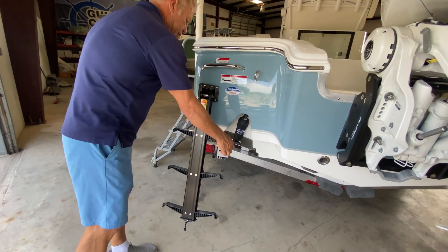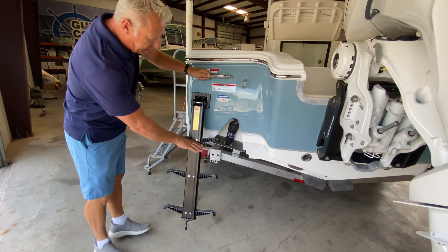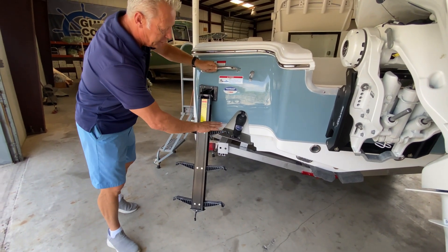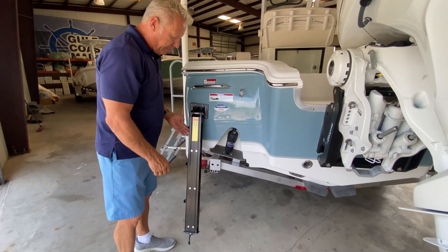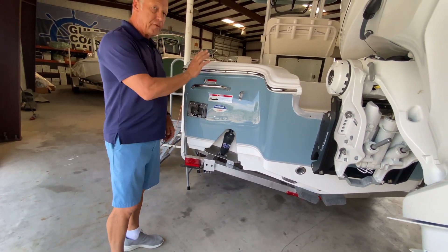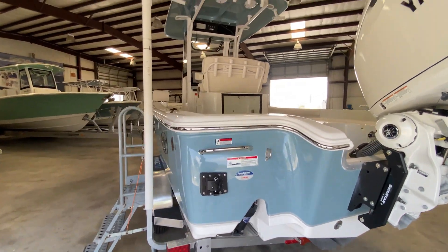It's also got this really cool Sea Hunt boarding ladder. What I like about this is it's an easy load, and you can see that it goes well below the waterline, so even these steps here are typically going to be under the waves. This makes it a little easier to get back and forth onto the boat. But once it's folded and put away, you've got nothing hanging off the back of the boat to get in your way, which is really a great feature.